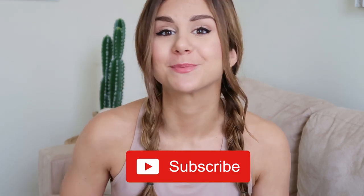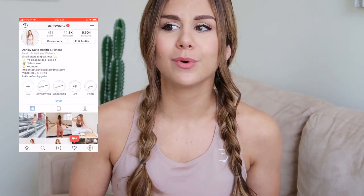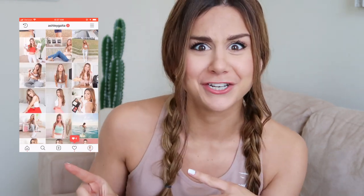I'm just gonna do a review try-on and tell you guys a little bit about what I think. And if you are new, please do subscribe because I make new videos every single week. Also, if you aren't already, follow me on Instagram — I'm very active on there. I post every single day, so hit me up.